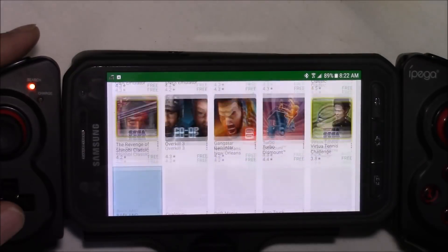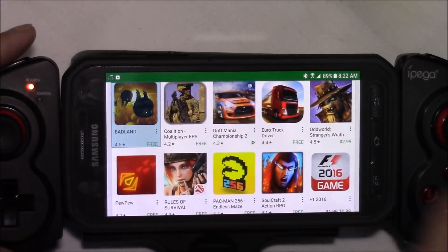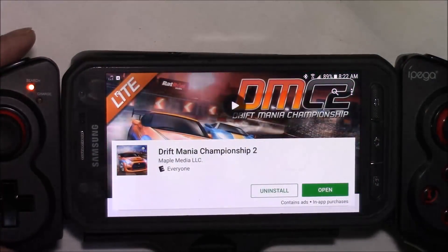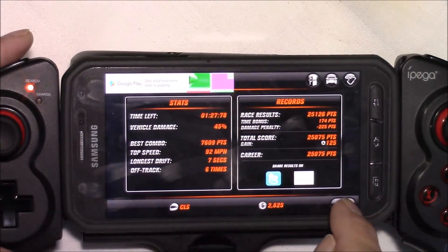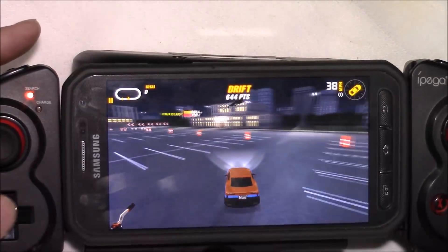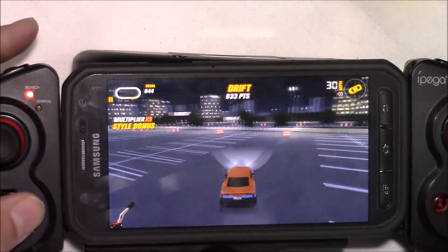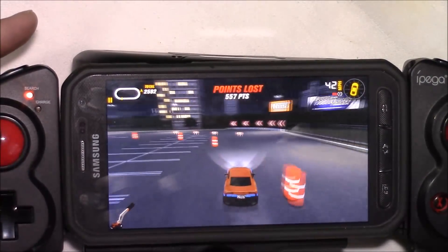I've already pre-installed a couple of random games from that list, so let's try out Drift Mania Championship 2, which shows as being supported for this controller. The controller worked first try — I didn't have to do anything special or configure anything. I just started the game and the controller worked just like it's supposed to. The only problem I had was having more fun hitting the barrels than missing them.